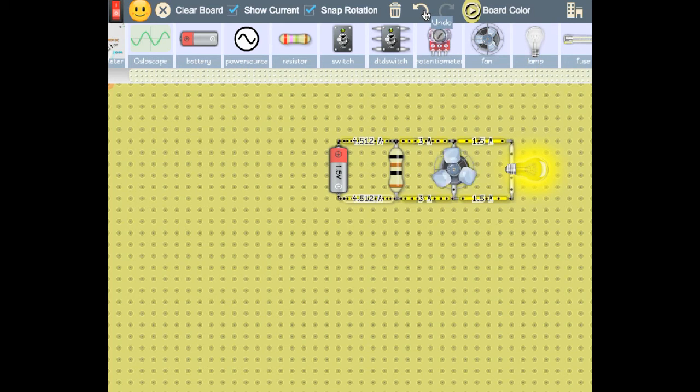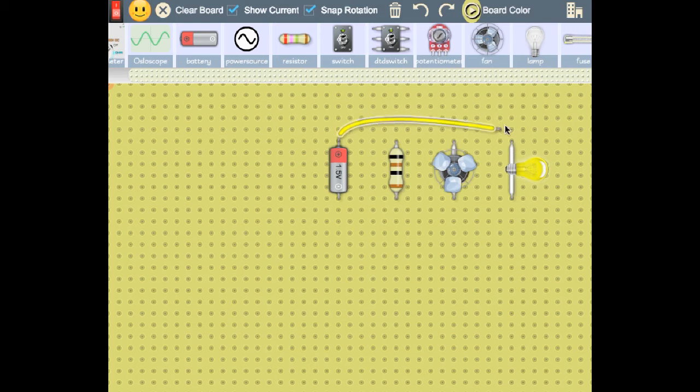Now, let's see the new feature, live and active. The user will just have to wire from this point to this point, and from this point to this point, and ta-da! All the wires are in place.